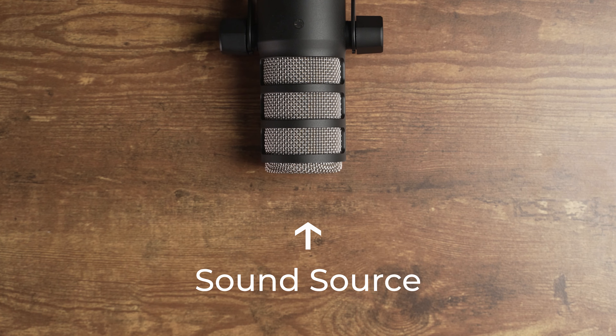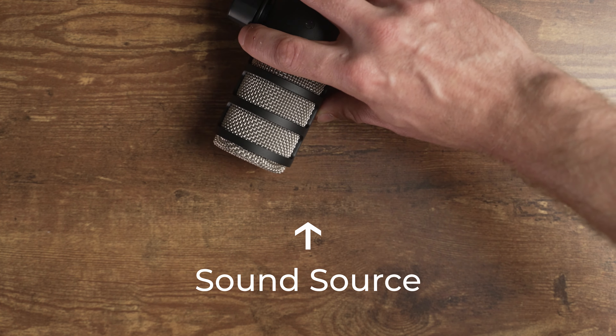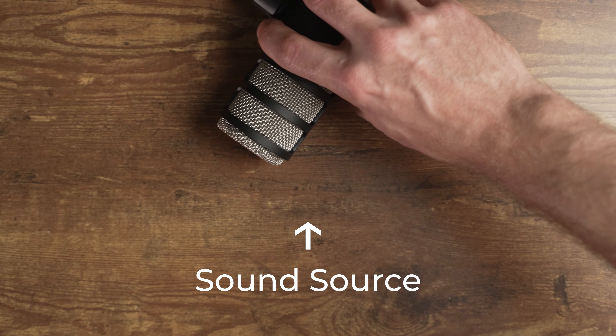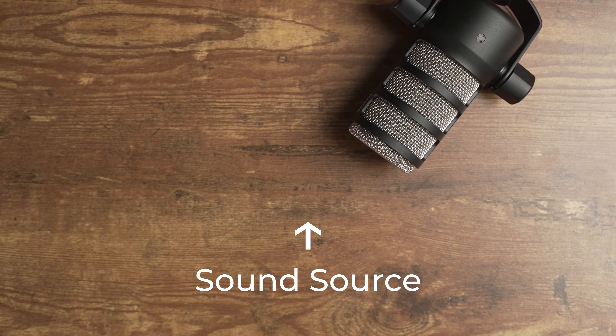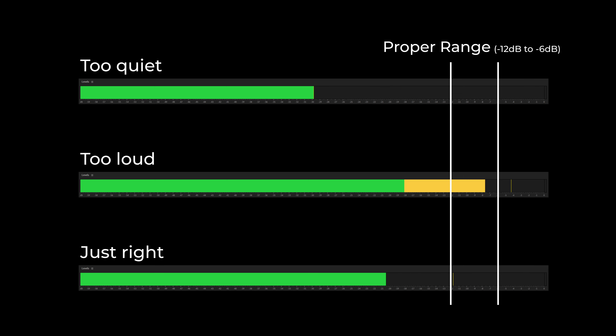Number two is microphone positioning. Instead of speaking directly into the mic, you should have it at about a 45 degree angle and off to the side. You want the microphone pointing at the sound source rather than aiming your voice at the microphone. Lastly, you want to set your recording levels properly, so you want the loudest parts or the peaks to be between negative 12 and negative 6 decibels. I usually aim for negative 9 decibels as a happy medium. If you follow those three tips, you'll get the best recording possible regardless of the equipment you're using.